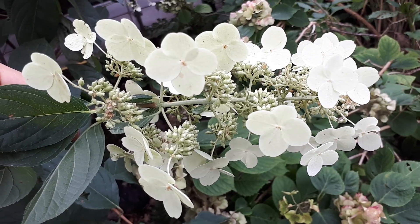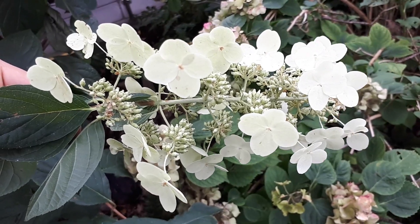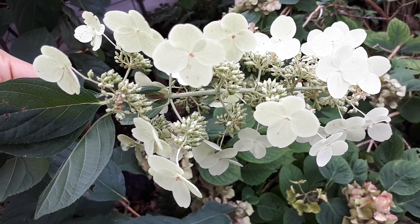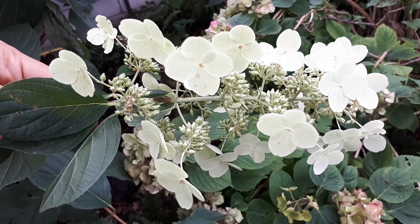As a shrub it can grow from one to two meters, and of course it depends how you prune and design it. You should deadhead flowers and remove dead parts. In the beginning, you need to decide whether you want it as a tree — letting it grow tall — or as a shrub.